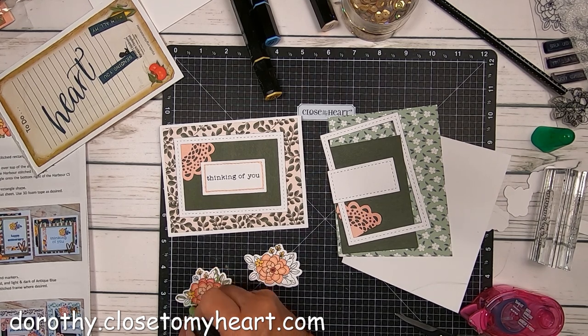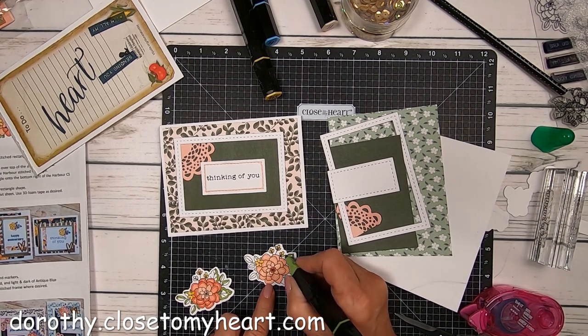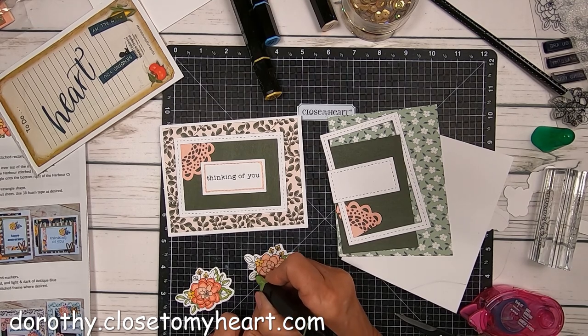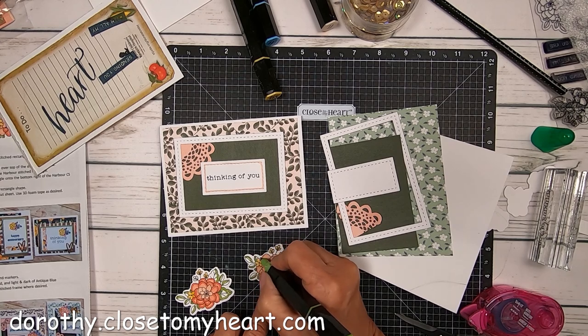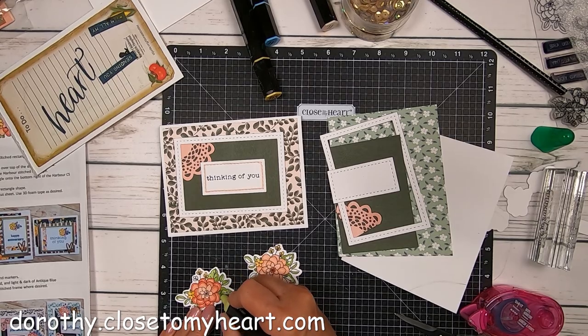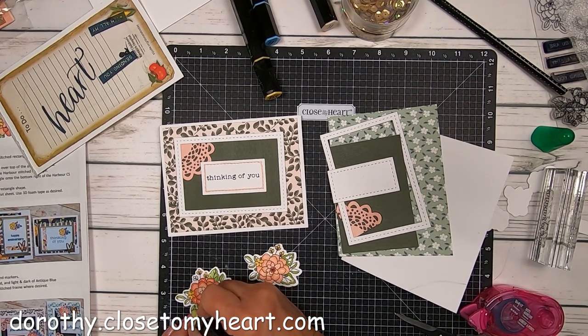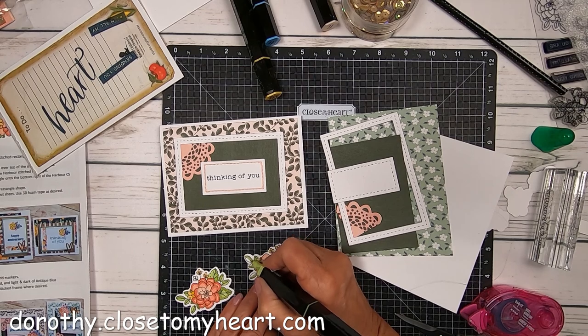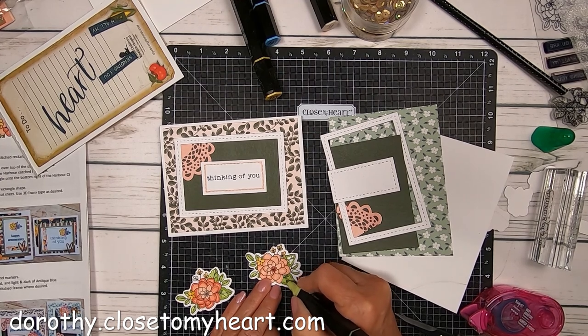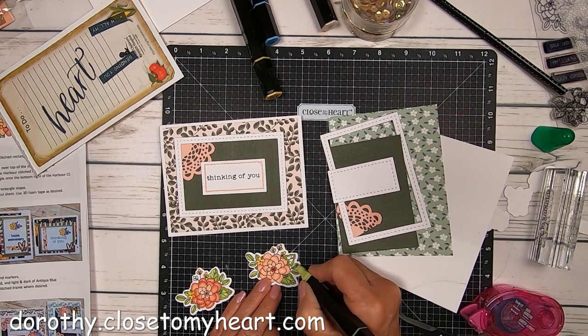You don't have all the fussy cutting to do because you have the thin cuts to help you out. A lot of women like to do the fussy cutting because it's super relaxing. Sometimes we don't even realize how stressed we are until we start doing something like crafts — it can be so relaxing, takes your mind off awful things going on in the world and puts you in a better frame of mind. The coloring with the tri-blend markers has been very enjoyable for me.